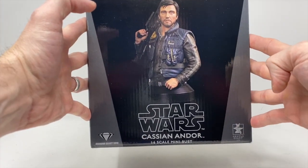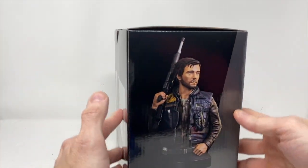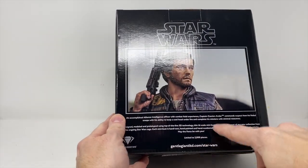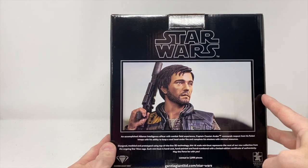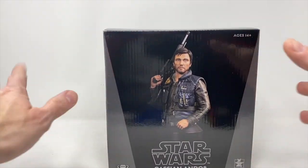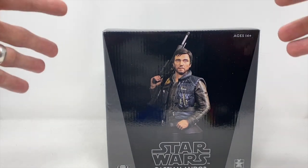It is released by Gentle Giant, Diamond Select Studios. As you can see, we have a lot of detail here. It's a limited edition to 2,000 pieces. And this is the Andor we knew from the film, not from the TV series.